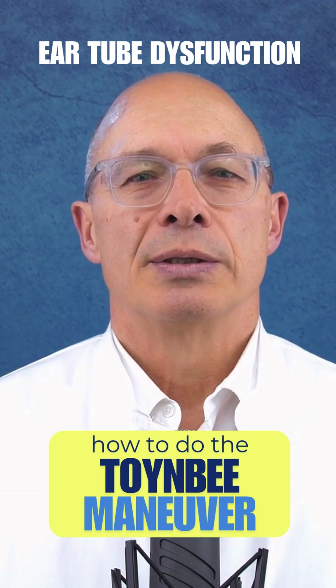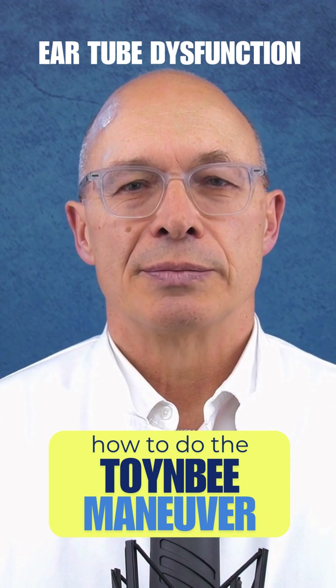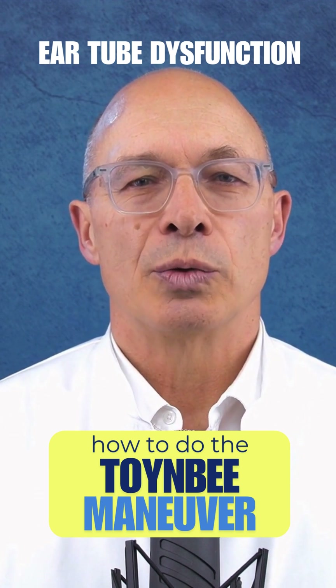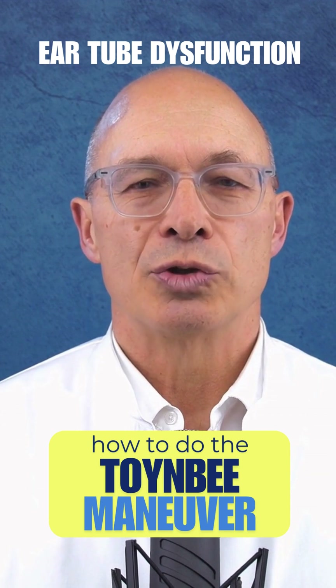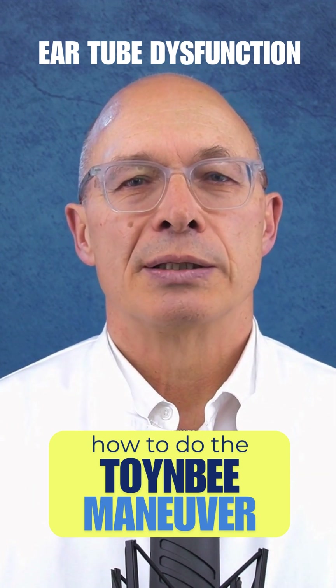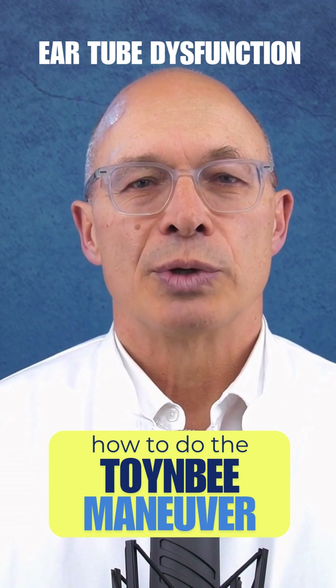When and how often should the Toynbee maneuver be performed? In everyday life, two to three times a day, especially if you feel pressure in your ears or if you have symptoms of eustachian tube dysfunction. Preventively, before or during flights, when diving, or when there are differences in altitude, for example when driving up a mountain.